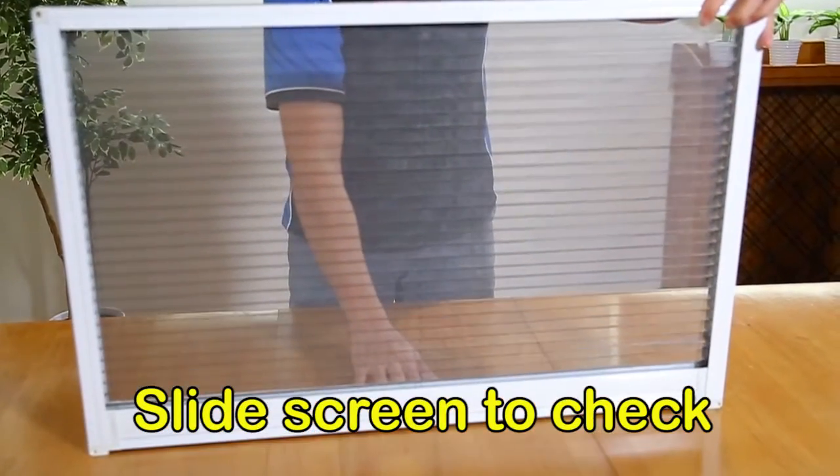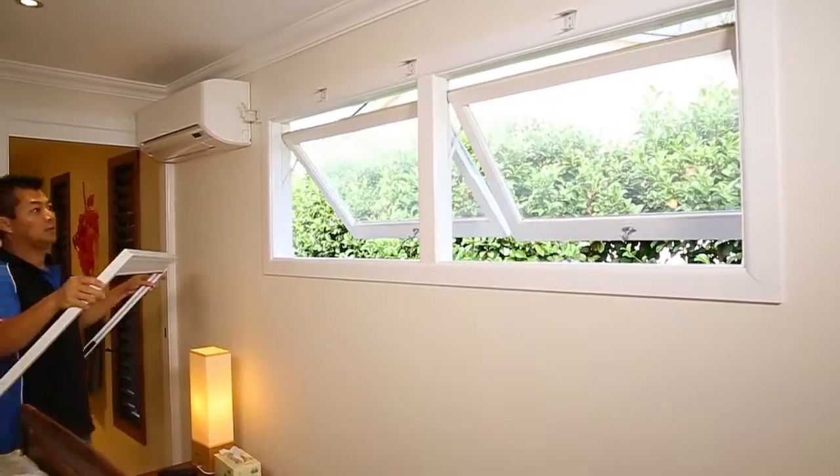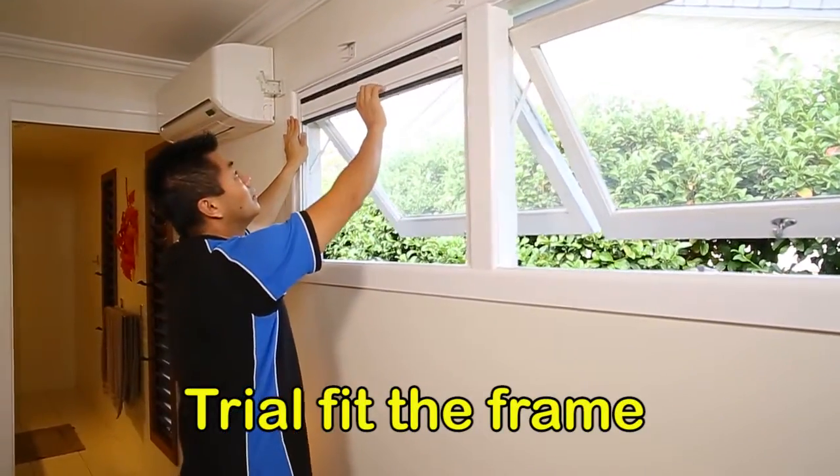Slide the screen down and up to make sure it is sliding correctly. Prior to fitting, we suggest you perform a trial fit to ensure size and location are correct.